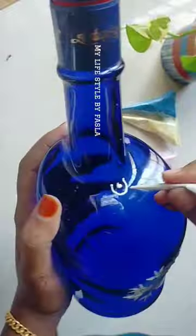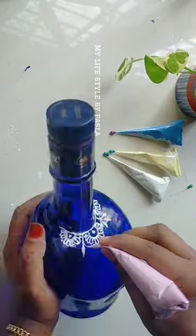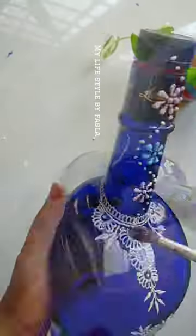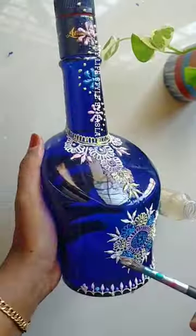You can use the colors and bottle. If you like this video, please like this video.